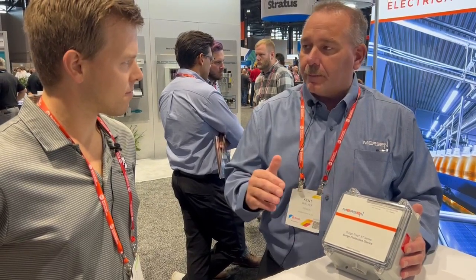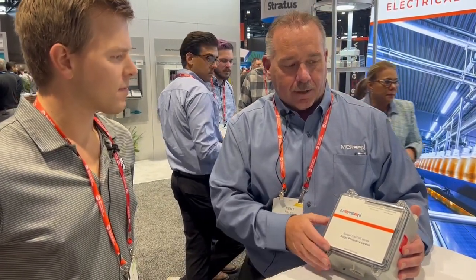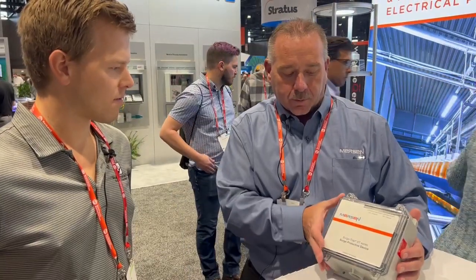So this is our product — it's a surge suppression, over-voltage product. This is the bigger unit, the XT, and it would be used for more incoming power for a building — on a main 600 amp or a 1000 amp main. This would give over-voltage protection throughout the whole building, and you can actually cascade down to some of the smaller units.